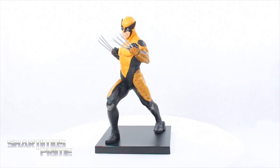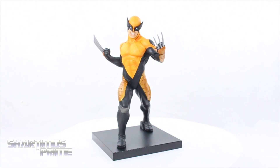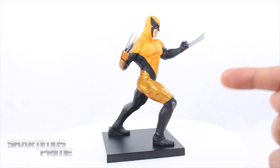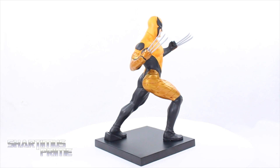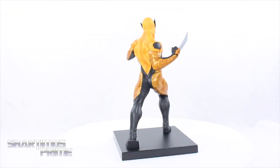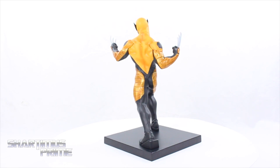Here's the Marvel Now Wolverine out of the packaging. This is also the last Wolverine costume we've seen — I think this is the very last costume he wears before he dies. He's just completely covered in adamantium, dried up and left there for dead. Anyway, I like this statue.